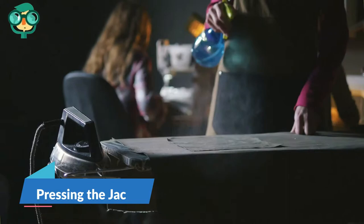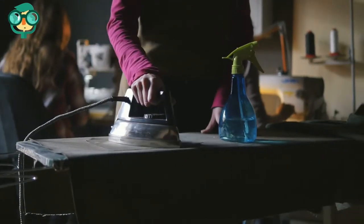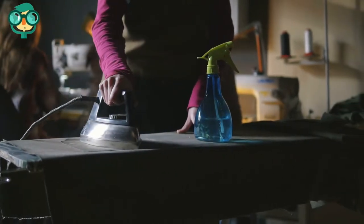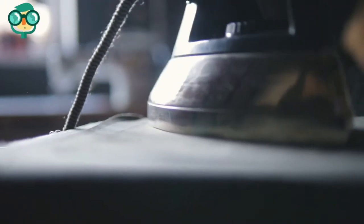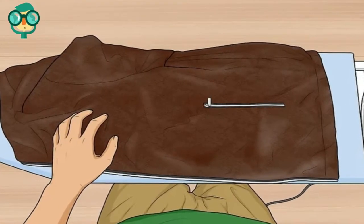The second method is pressing the jacket. Set your iron. It is possible to press your jacket with an iron as long as your iron can be turned down to its lowest setting. If your iron cannot turn down to a low setting, then you shouldn't follow this technique.